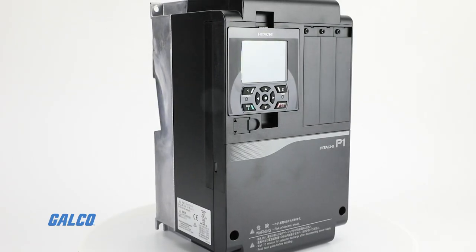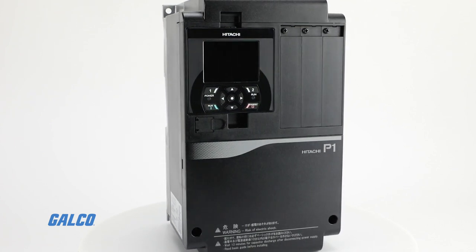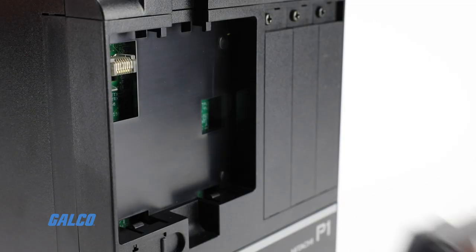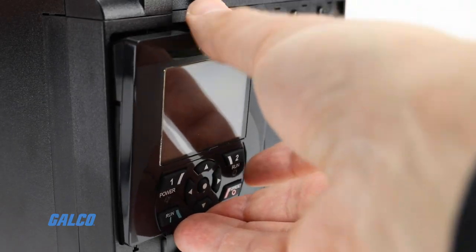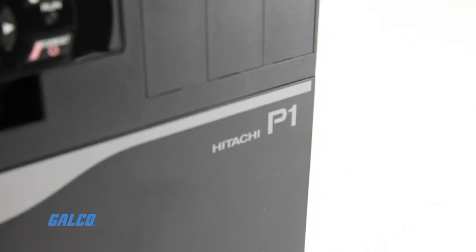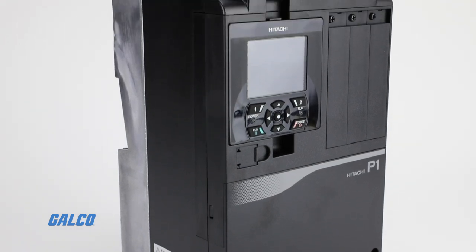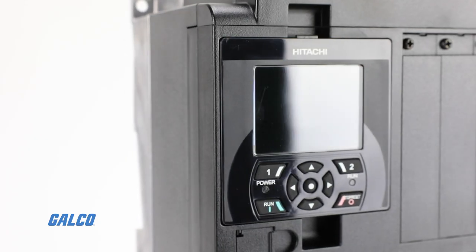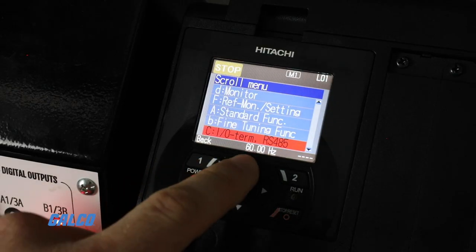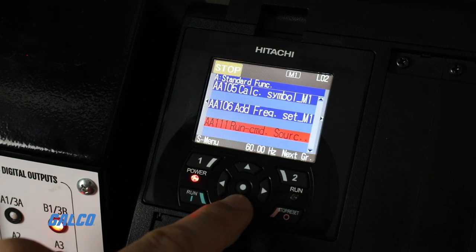The Hitachi SJ Series P1 drive combines power with accessibility to set a new standard for general-purpose variable frequency drives. Every function and feature on the P1 can be programmed for just about any application, but the drive really shines with the kind of basic functionality that most users see every day. The LCD operator is standard on every drive and easy to use with an intuitive scroll mode, and programming the drive can be done with the keypad or on a PC.